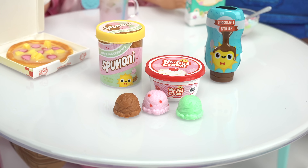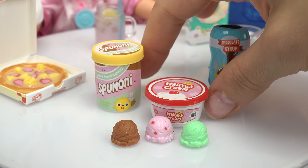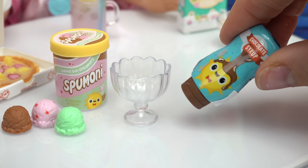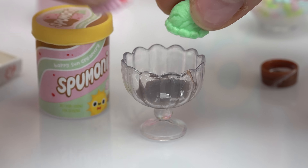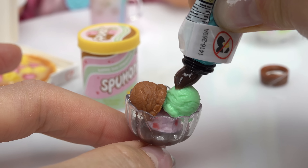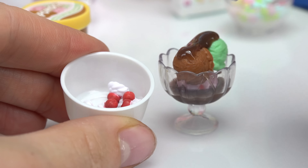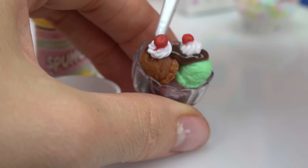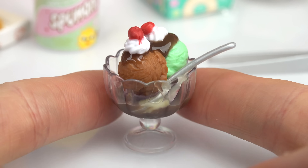We need something for dessert. Looks like some ice cream! What kind? We have three flavors: chocolate, strawberry, and mint. We also have some whipped cream and chocolate syrup. Let's get started with the chocolate syrup - I'm gonna put a little bit on the bottom so the ice cream can stick to it. Go ahead and put some ice cream on there, and more chocolate. Now we gotta put some whipped cream and a cherry on top. Ice cream is ready!